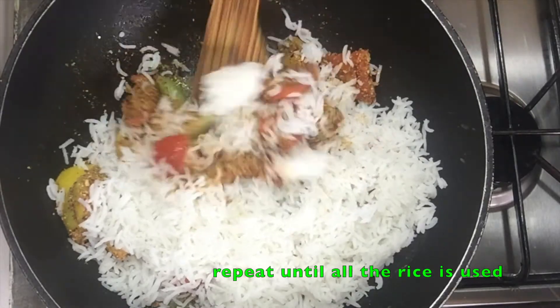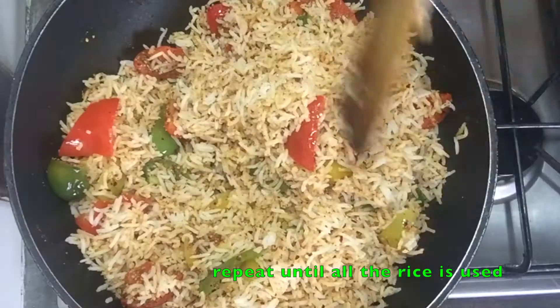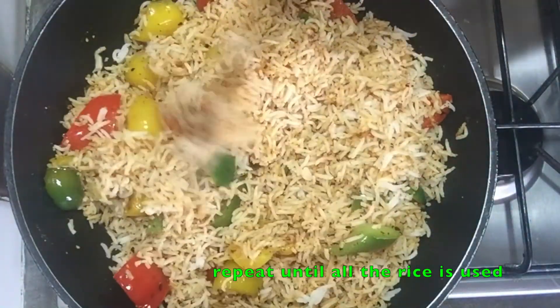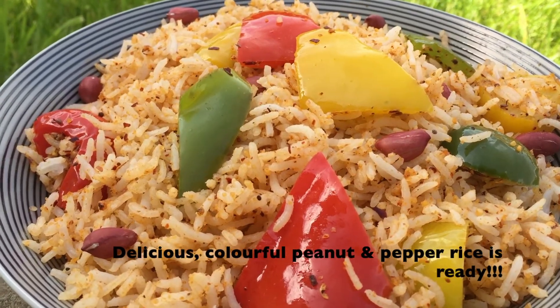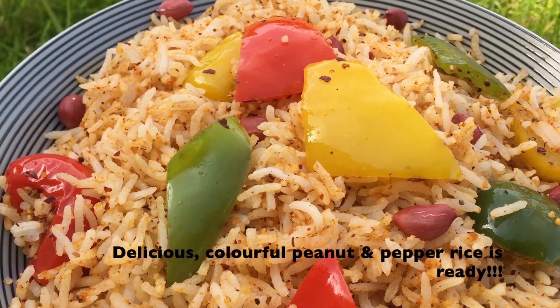This recipe is perfect to use up leftover rice. Since I didn't have any leftovers, I showed how to cook rice using the draining method. You'll notice that the rice is separate and the masala is fully coated. What better way to use up leftover rice? Our delicious and colourful peanut and pepper rice is ready.